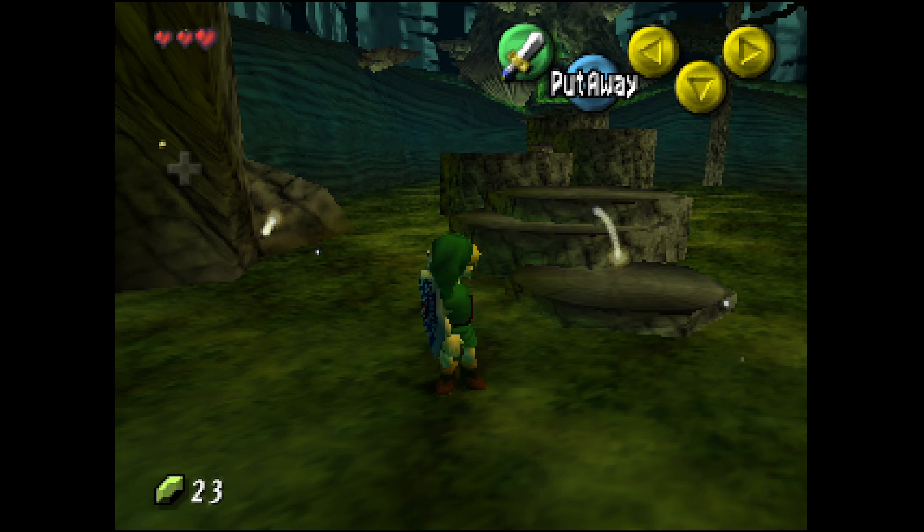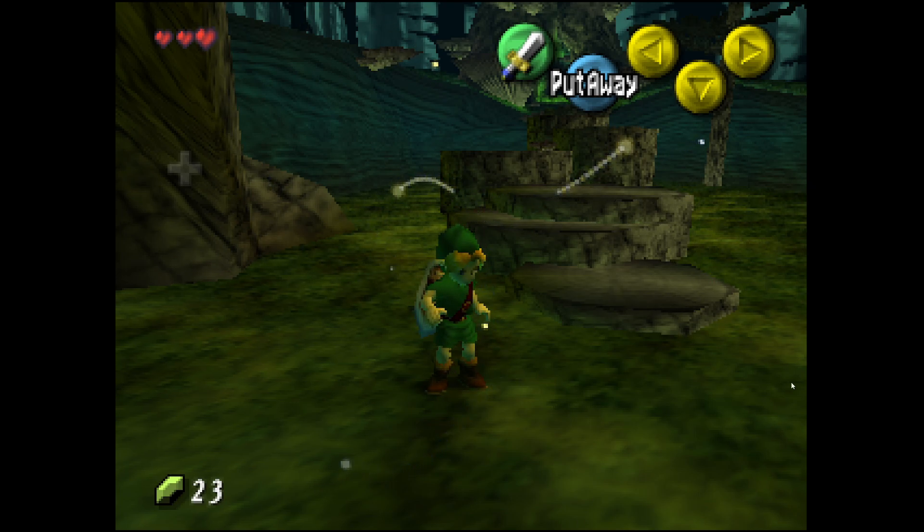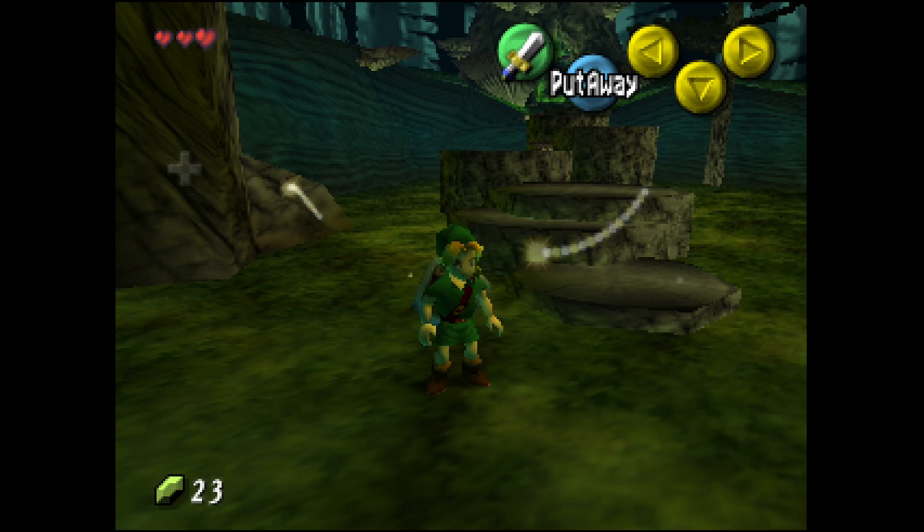What's up everybody, I'm Albee13. I just wanted to make a quick little video here of the recompiled Zelda 64 Majora's Mask.